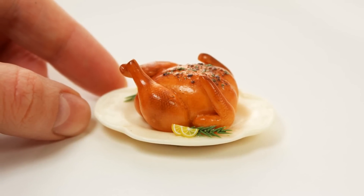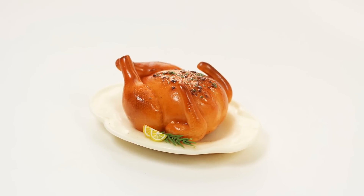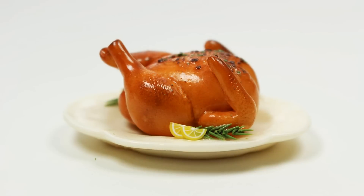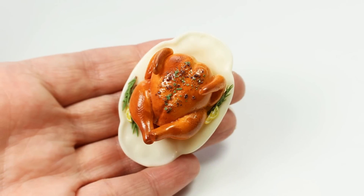Hey guys and welcome to today's video. I have a tutorial for you on this roasted chicken, so if you're interested in that, clean your hands, grab some clay, and let's get started.